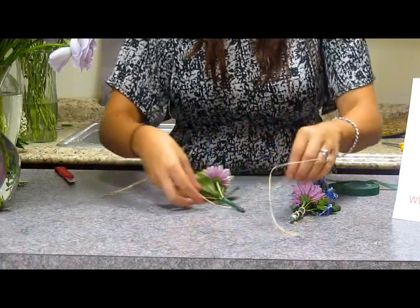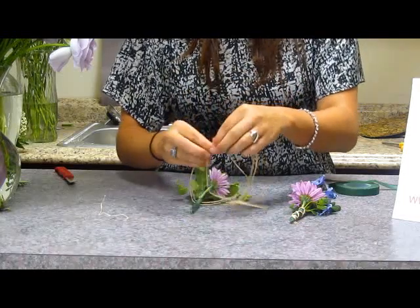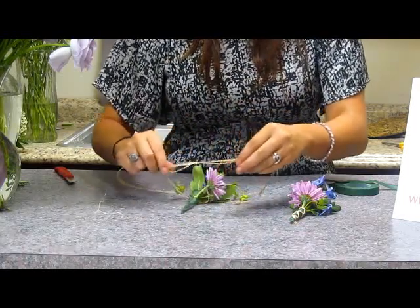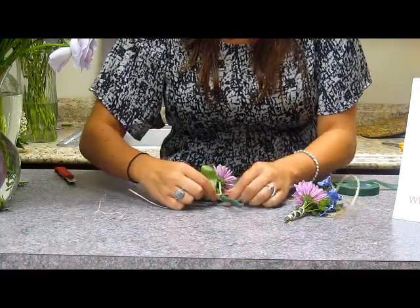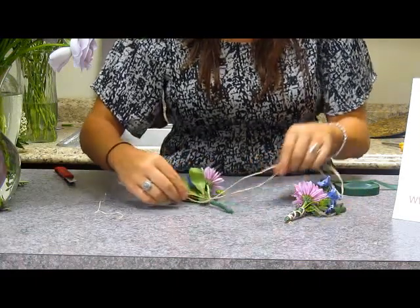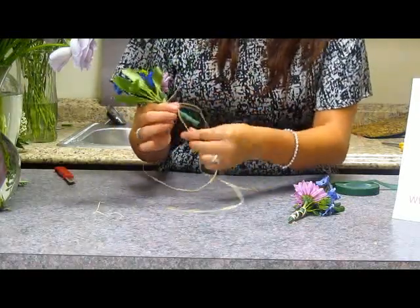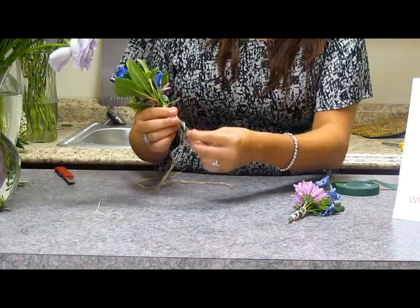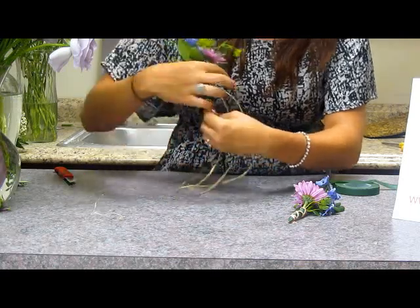You tie a little bow at the top just like this. Make sure it's nice and tight at the top. Then you can go ahead and just twist down the bottom like this, and then make the other one crisscross it — go the opposite way.